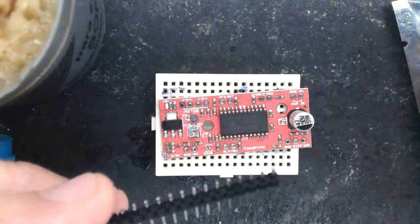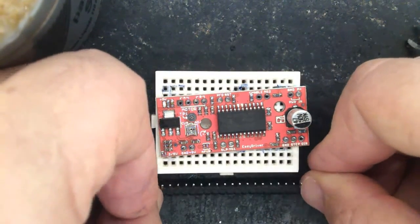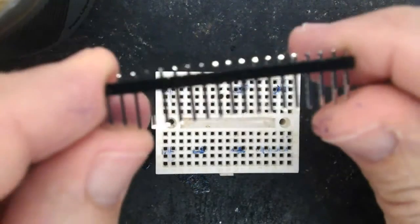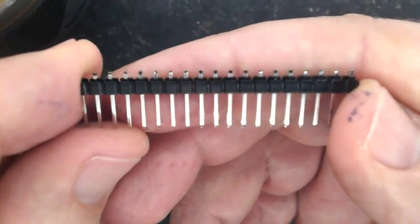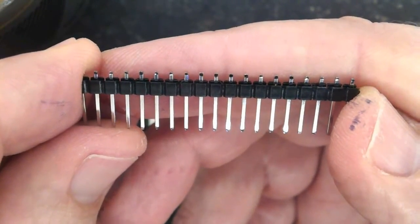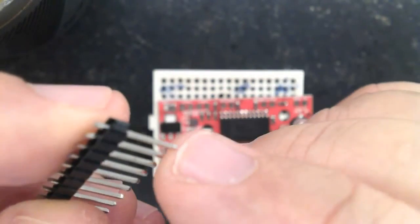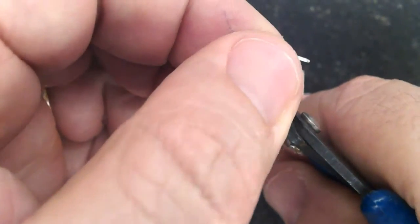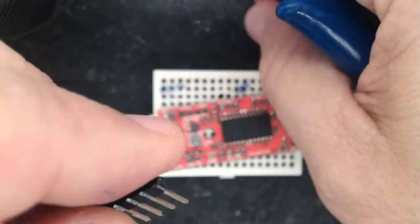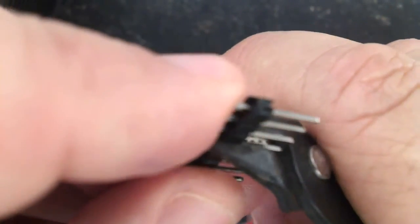The pins have to be aligned as much as possible with the top face. Look — just a mere piece pointing into the board. Now let's cut the pins: the first with four pins, the second with three pins.